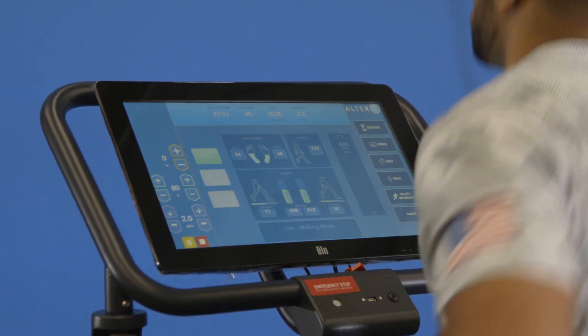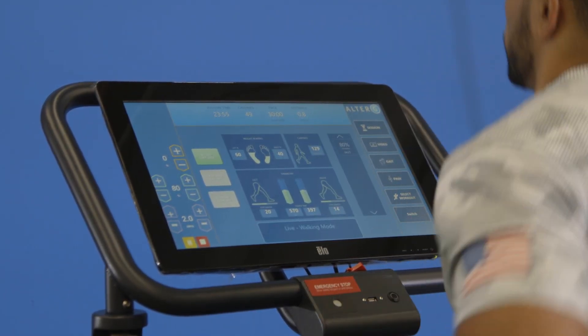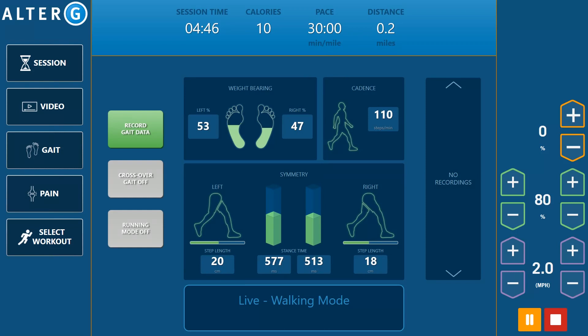AlterG's new touchscreen user interface with integrated Stride Smart, combined with patented differential air pressure technology, shows the direct effects of unweighting on their gait in real time, giving you a clear roadmap to help you design the optimal training parameters to get them back in the game fast.